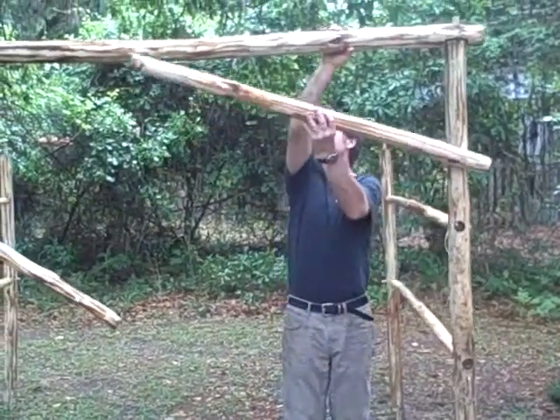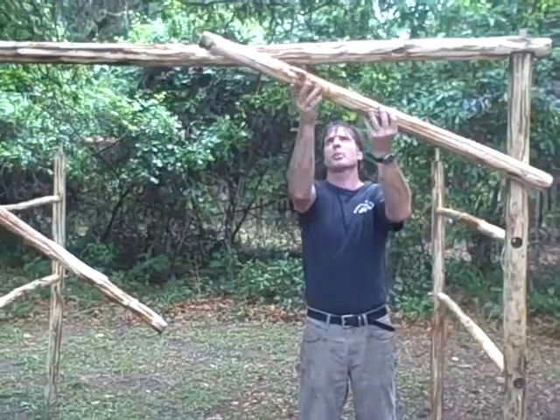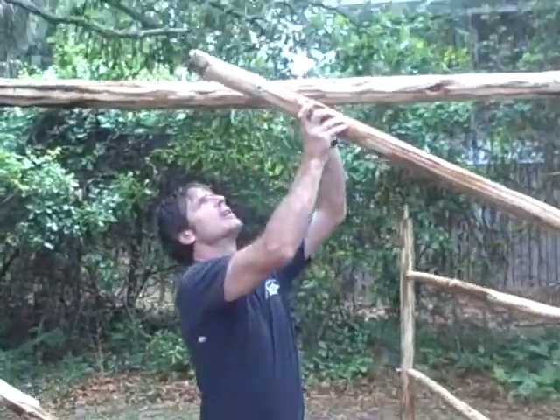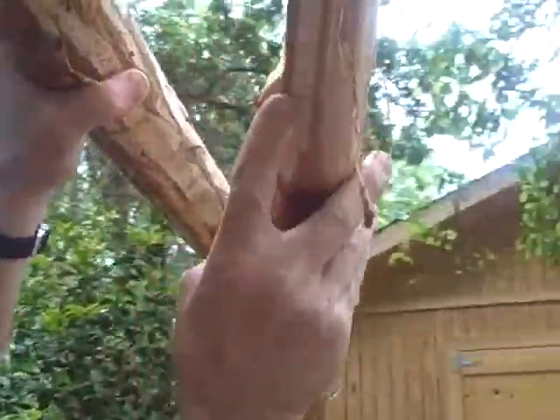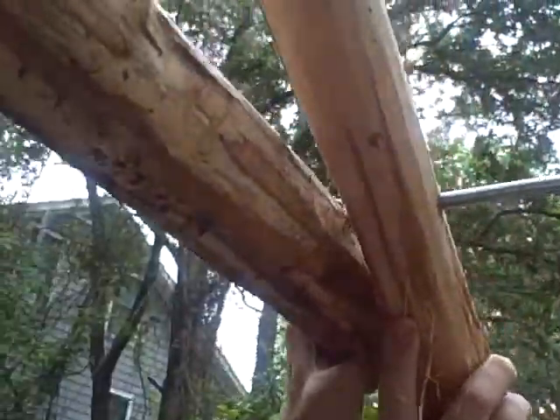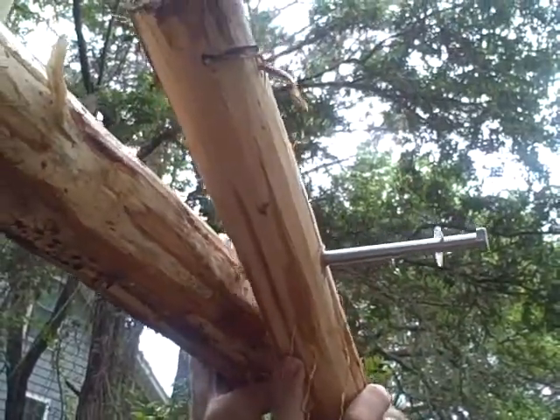Now I can go ahead and take my 45-degree cross brace, which I've got notched out. If you want to bring that camera over here — come on over, underneath — look at that. See how I've got that notched out so that it'll fit over the top and the bolt will go through.